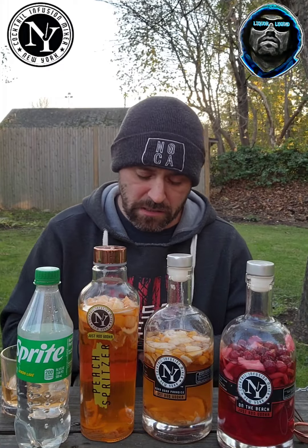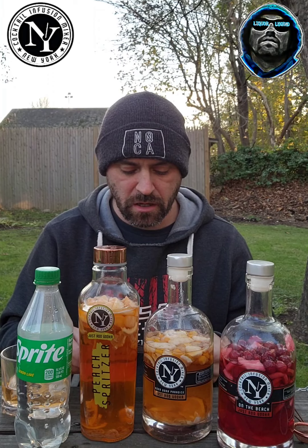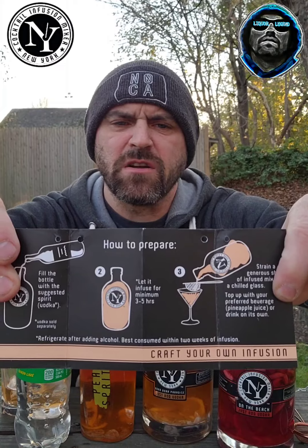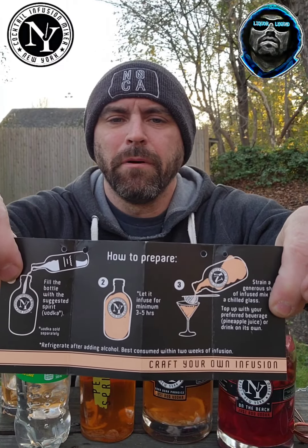Because this video is getting kind of long, I'll start to wrap up. One of the things they tell you with these is you should refrigerate after adding alcohol, and it's best consumed within two weeks of infusion. I would say somebody mentioned they let theirs go for three weeks — I don't think it's going to be bad. But if you're the type of person making these types of things, there's not going to be a lot left over anyway.